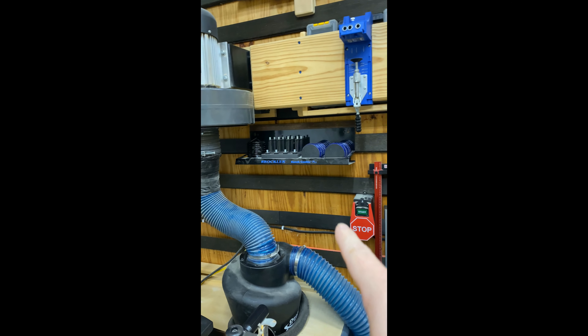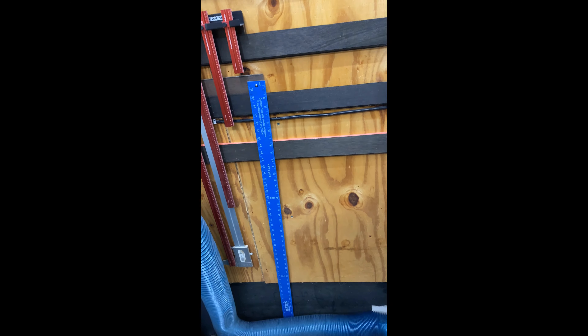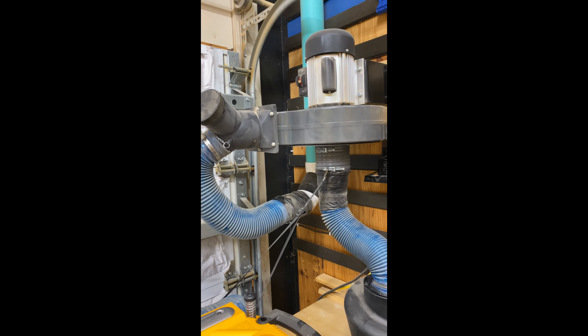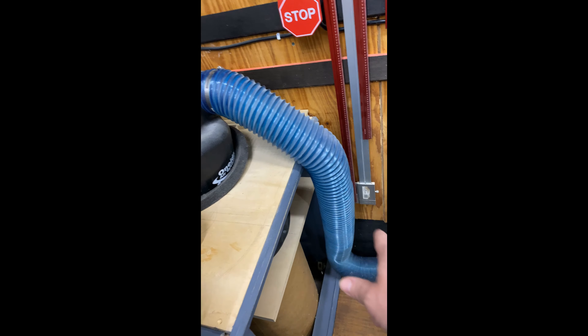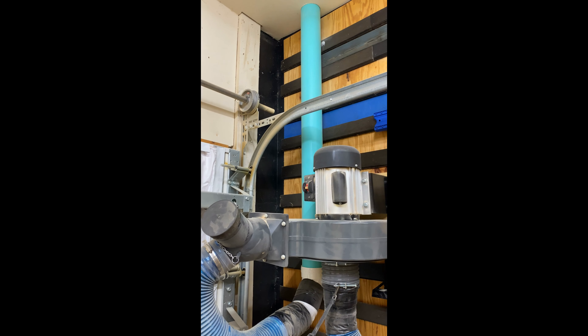I've got my Rockler bench cookies that I can do stuff on, and I've got some things hanging up — some levels and squares. This is my dust collector, a Harbor Freight dust collector that I kind of took apart and put into a cyclone. It dumps into a bucket down here that I can lift up and go dump. The hose runs through there, up into the attic, and then it goes outside.